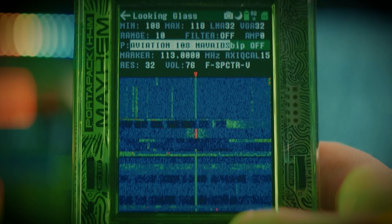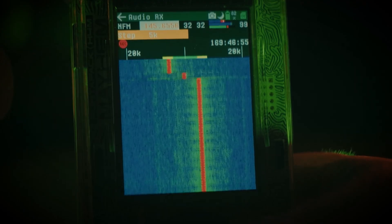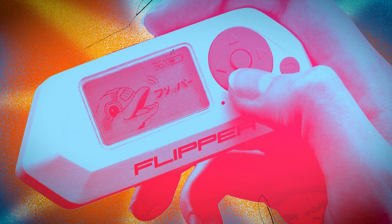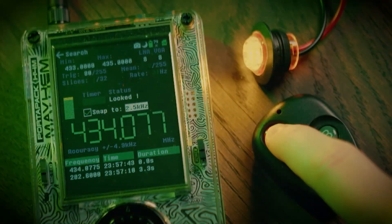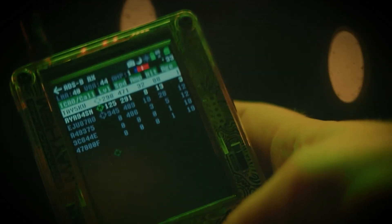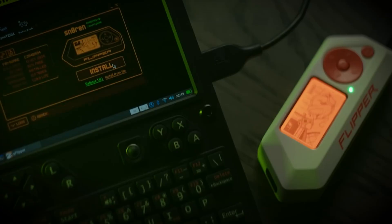But wait — across the table sits a bulkier, colder, more intimidating beast: the HackRF PortaPak H4M. No friendly mascots, just raw radio power, now fully portable. If Flipper's the scout, HackRF is the cannon. In a world teetering between innovation and intrusion, these two devices are rewriting the rules of ethical hacking — and depending on who you ask, maybe even breaking them.